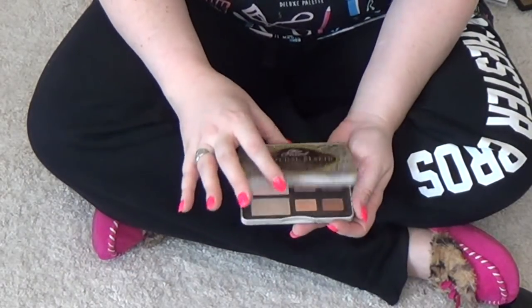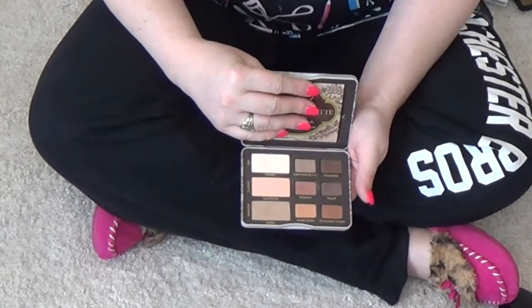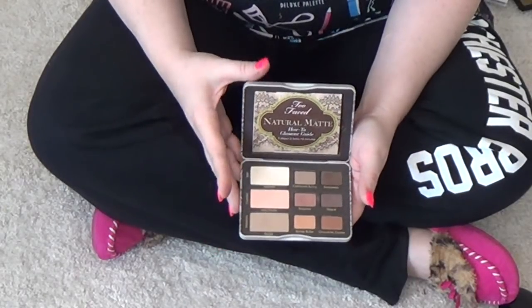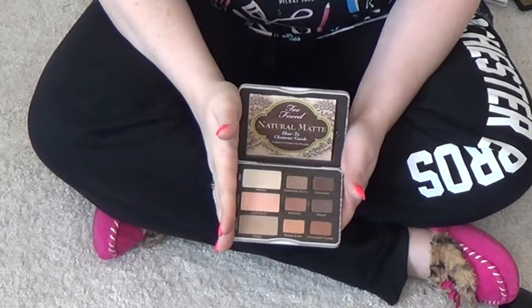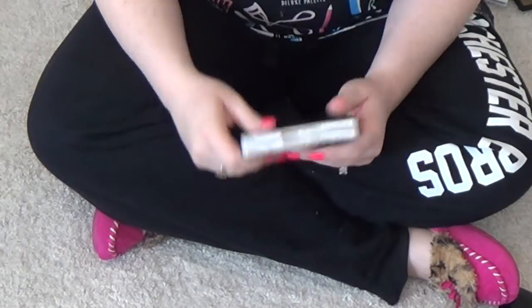Too Faced Natural Mattes — this is obviously the old packaging. I heard they changed it in the new packaging and that makes me mad, because this is probably one of my favorite nude palettes ever. If you see it at TJ Maxx or Marshalls and you don't already own it, I would highly recommend it for the price. This is an absolutely great one — I love to take this traveling with me.